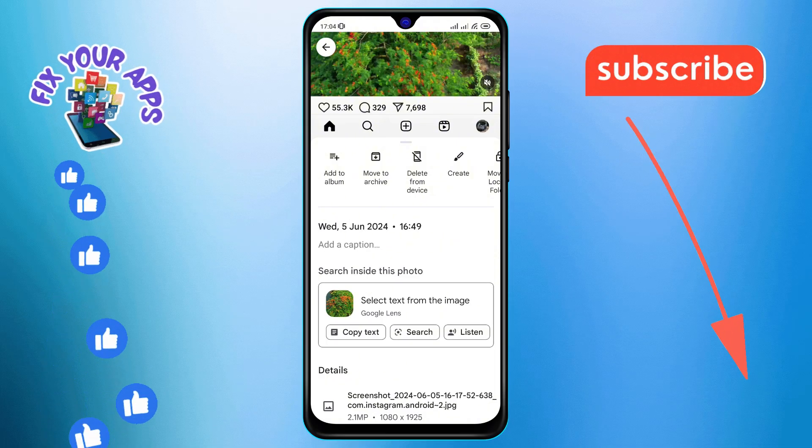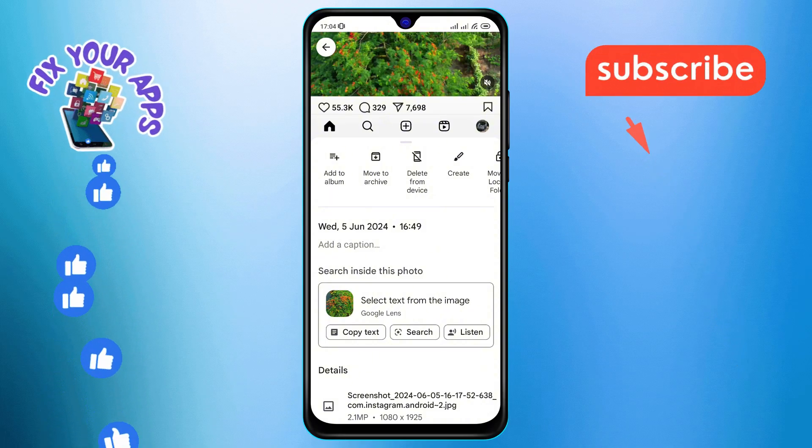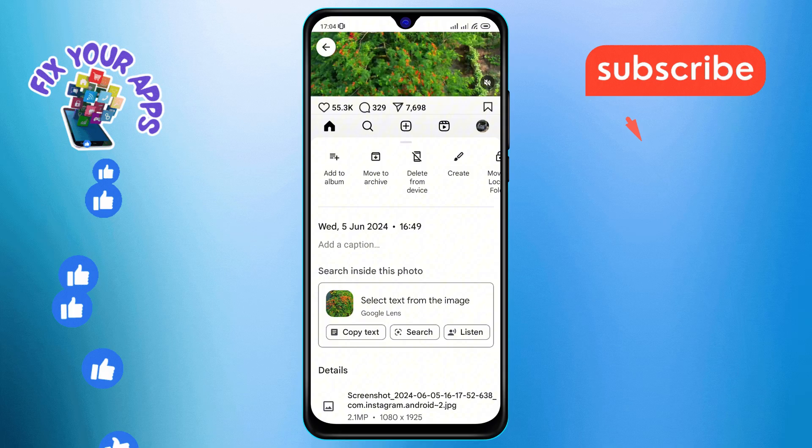Step 4. Look for the "Move to Archive" option. It's like giving your photo a cozy little spot in the attic — out of sight, but still accessible whenever you want.